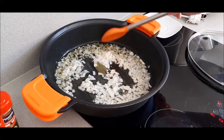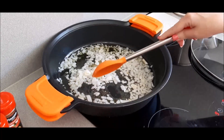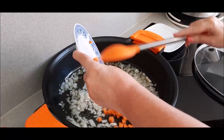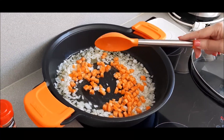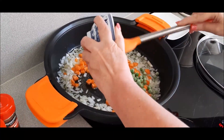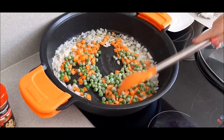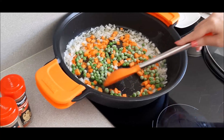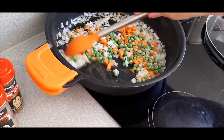Hay que vigilar que el ajo no se ponga negro. Para que no amargue le vamos a poner nuestra verdurita. En este caso la zanahoria queda un poquito más dura. Le ponemos también los guisantes. Dejamos que esto se rehogue bien, porque los guisantes están fríos al estar congelados.